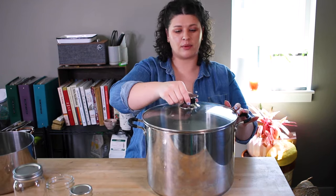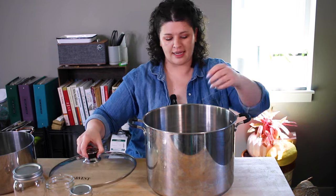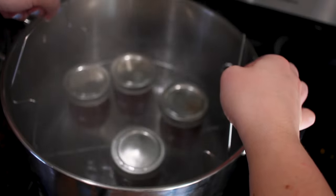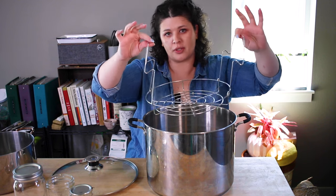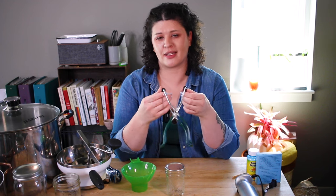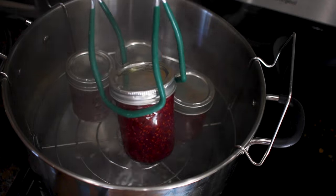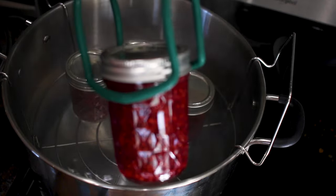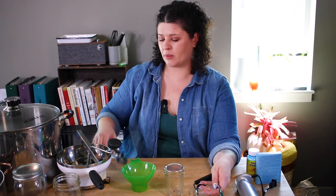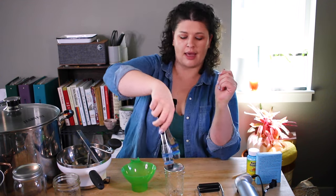If you want to get really serious, you can invest in a dedicated canner. I really like this one because it has a little temperature gauge on the lid and it came with a rack that makes it really easy to put jars in and take them out. A jar lifter is the only other thing I would say is really essential — you don't want to be sticking your hand into hot water to lift jars out. If you don't have a jar lifter, you can use regular tongs with rubber bands tied around them, and that will do the job just as well.